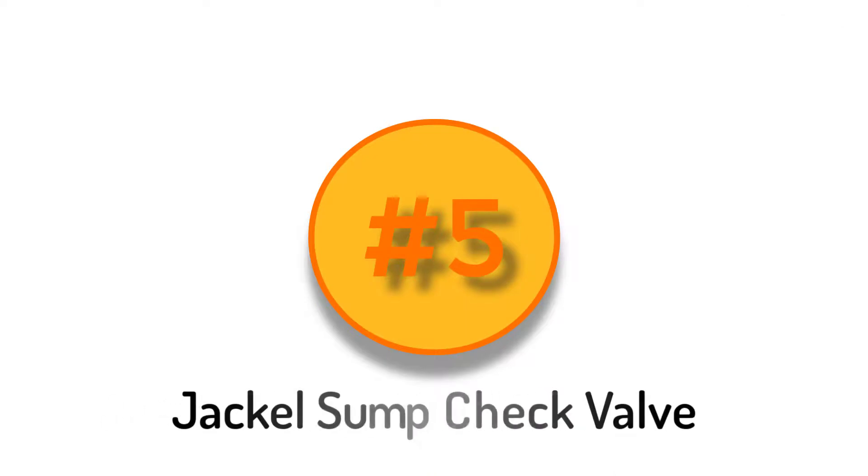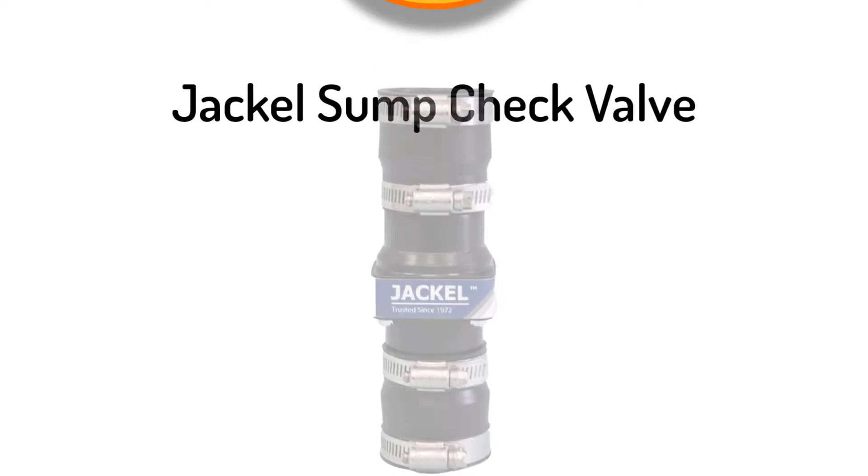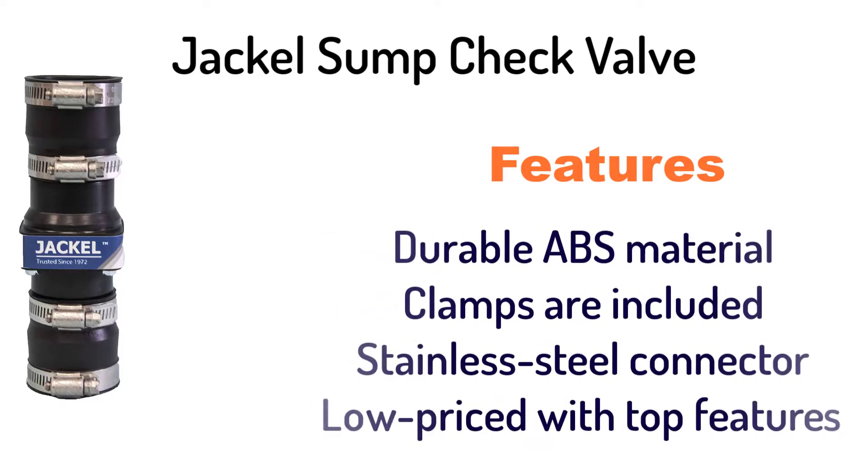Number 5: Jackal Sump Check Valve. It has durable ABS material, clamps are included, a stainless steel connector, and is low priced with top features.